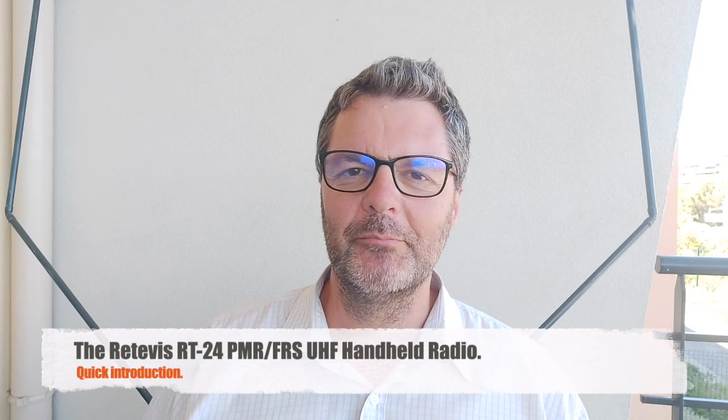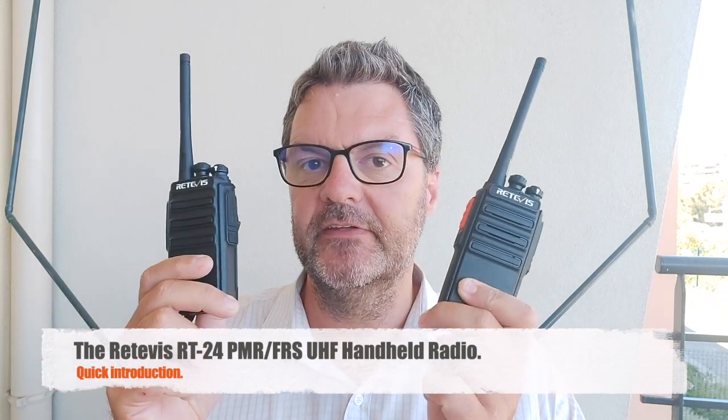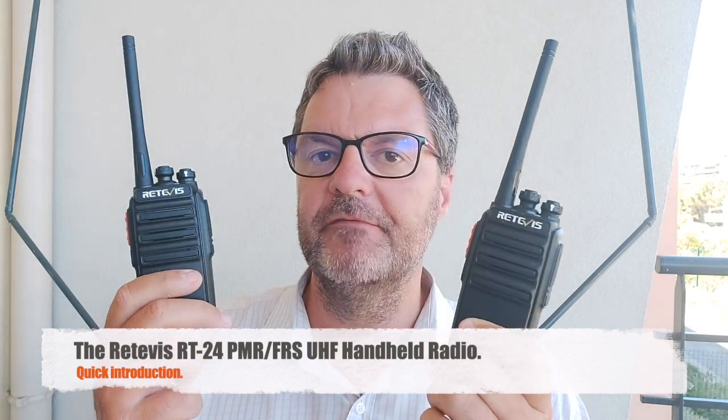Hi, this is Gilles the radio prepper. This video is a quick presentation of the Ritevis RT24 handheld PMR and FRS radio.